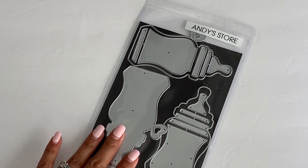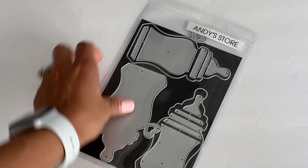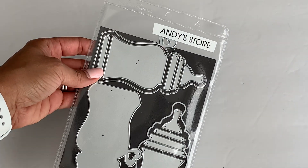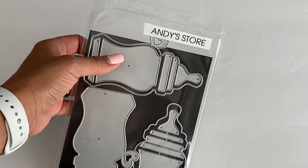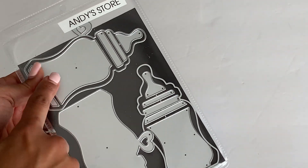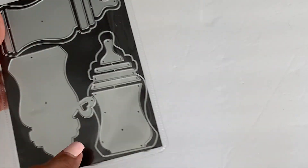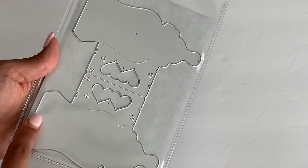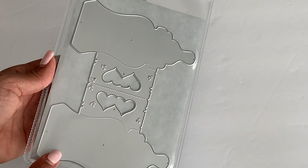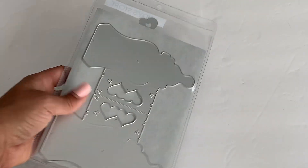They have these new dies in their store — they have a baby bottle bag topper and they also have a baby bottle tag. This is the tag on the top, and this piece also goes with this die right here, and then this bottle goes with this set right here, which is the baby bottle bag topper. Really, really cute. Let me show you what I created.